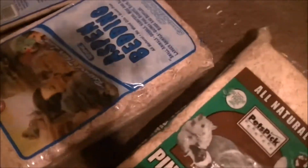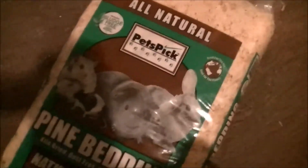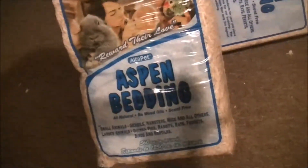Everybody keeps complaining that I'm using pine, and I'm still gonna use pine, but my Walmart didn't have it. I usually get a huge bag but they didn't have pine, so I bought some aspen — three bags. One, maybe one and a half bags is gonna go for the ball python.